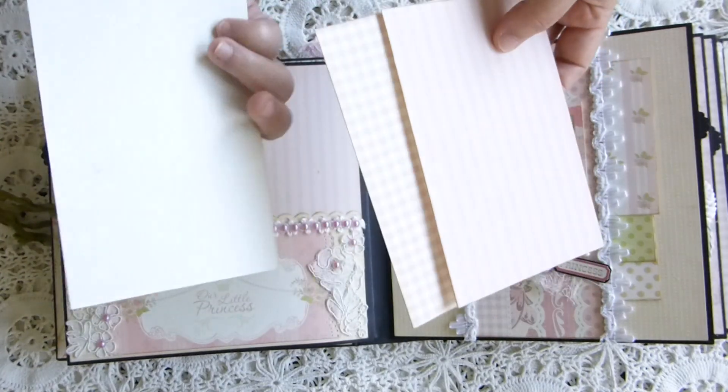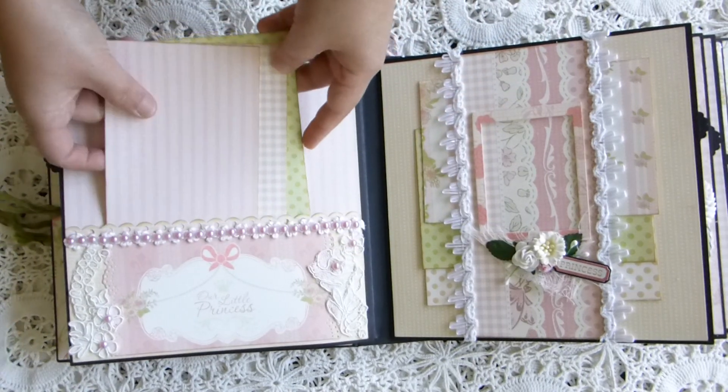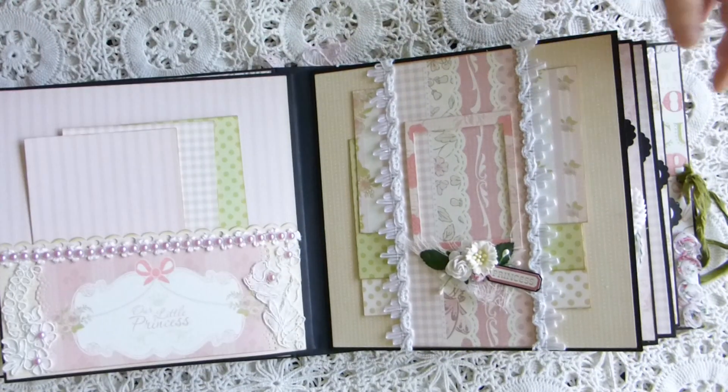I didn't back it up with any cardstock because it's already thick, so I left it like that and they can put pictures on both sides. And here is a belly band.